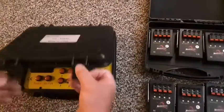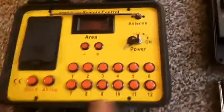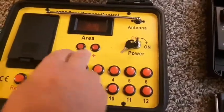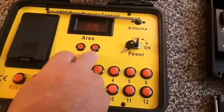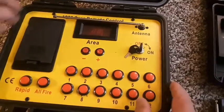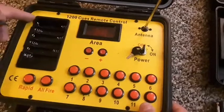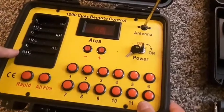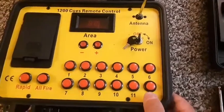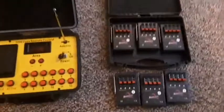So this is the remote — comes in a nice hard case of the Bilisan BL 1200. You got the 12 buttons here for your Q's. This right here is your channels 0 to 99, and then you got rapid-fire, all-fire, on/off, key, antenna. Here's where the batteries go — takes six double-A batteries. The modules take four double-A batteries per module.